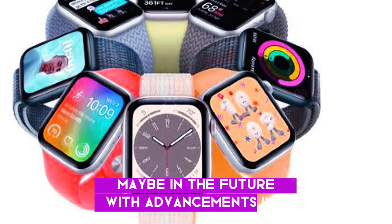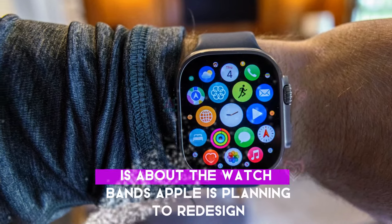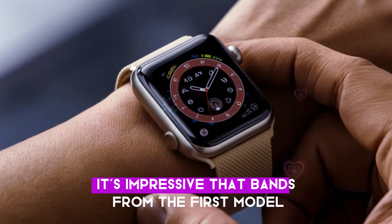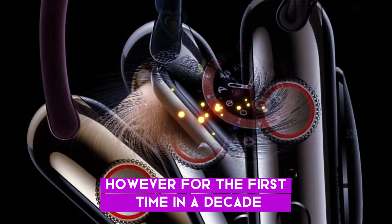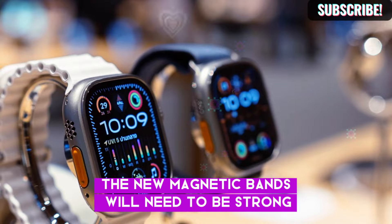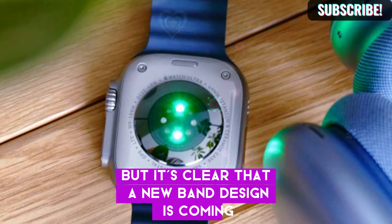Maybe in the future, with advancements in AI, a round display might become possible. But for now, the rectangular shape is here to stay. Another exciting update from Gurman's report is about the watch bands. Apple is planning to redesign how these bands attach to the watch. We've had the same band design since the first Apple Watch, and it's impressive that bands from the first model are still compatible with the latest models. However, for the first time in a decade, Apple is changing this with a new magnetic attachment system. This means the current bands won't be compatible with the Apple Watch 10. The new magnetic bands will need to be strong enough to stay secure, but also offer a safety feature where they can be easily detached if snagged.